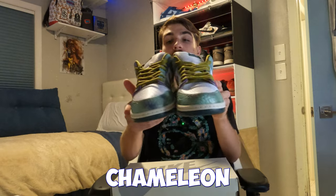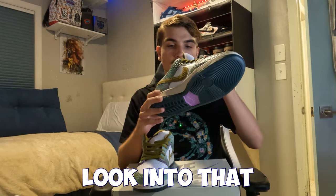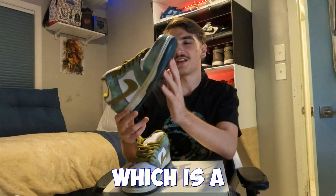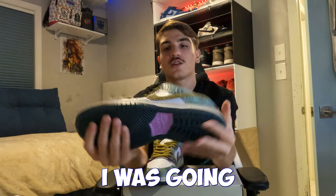Every single pair looks different, so if you have this pair, yours probably looks different than mine. On both pairs the tongue says 'Chameleon,' then has the chameleon graphic on the back of the tongue. It says made in Vietnam, which is a little interesting fact.